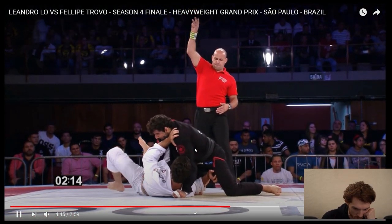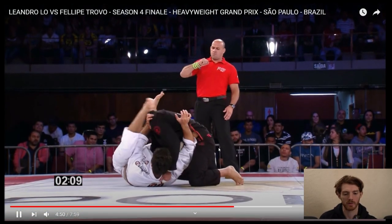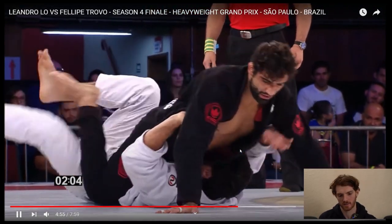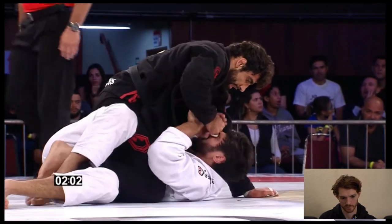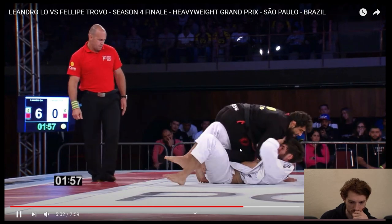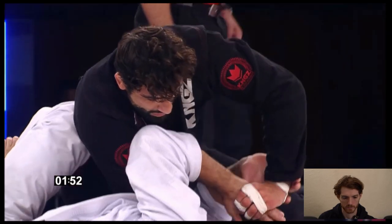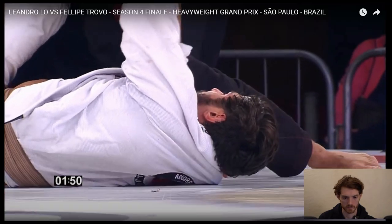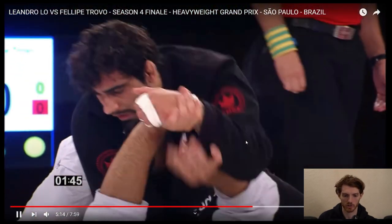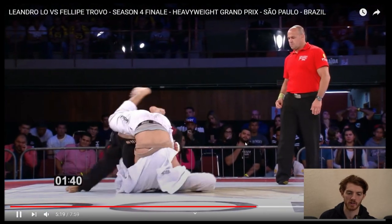Not sure what the points are at this point, maybe it's six to zero. Probably going to see Low give up and go back to guard again to try to pass again. Here's Low back in that knee cut collar choke threat position that he likes to do. He did this to Gilbert Burns as well and submitted him with it.